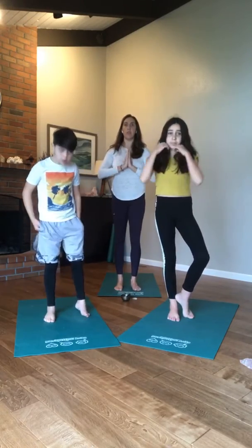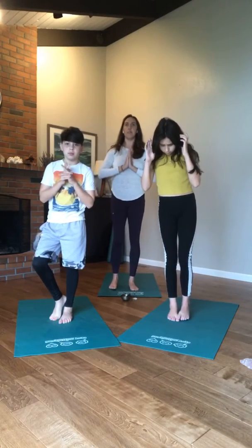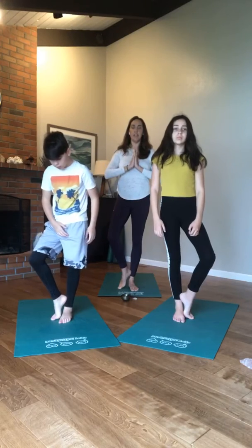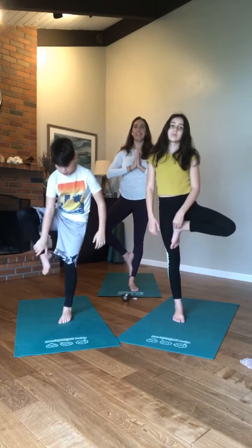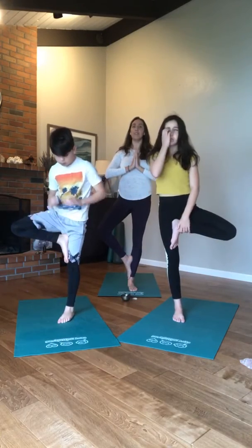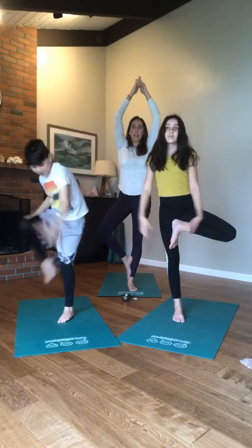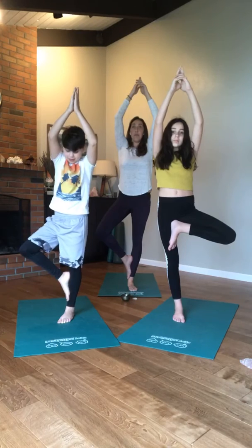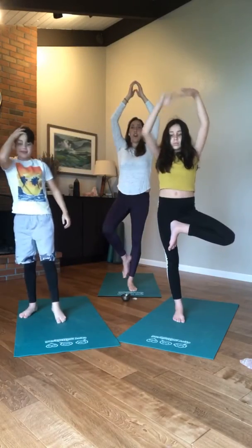Find your drishti, your point of concentration — your point of focus through transition. Lift your opposite ankle to the opposite heel, fix your eyes on that drishti, move your foot up higher if you'd like. You're in tree pose — what's important is the focus and the way it makes you feel. Lift your arms up overhead, find your drishti. Three, two, one — wonderful job, feet come down, hands come down.